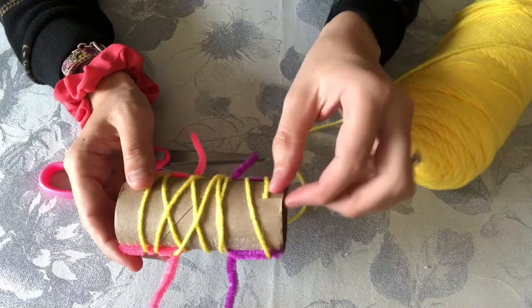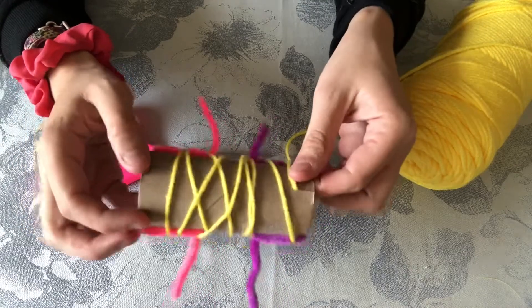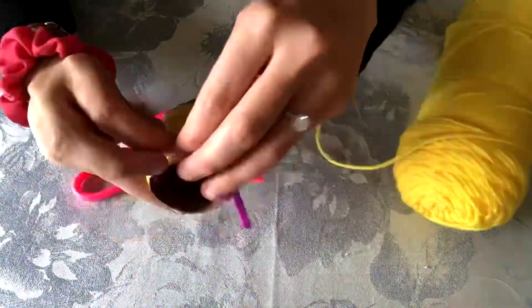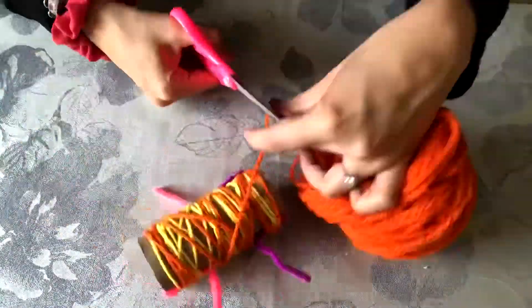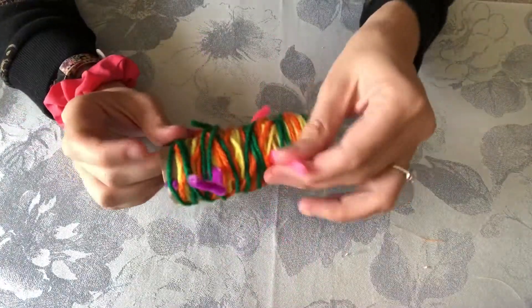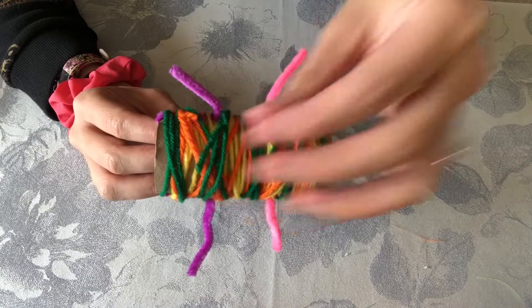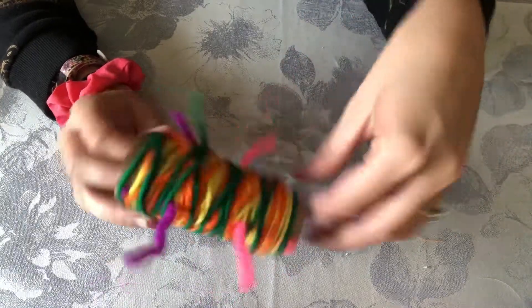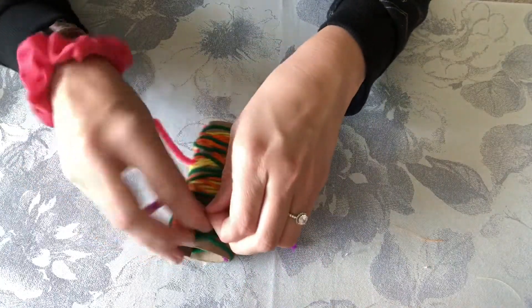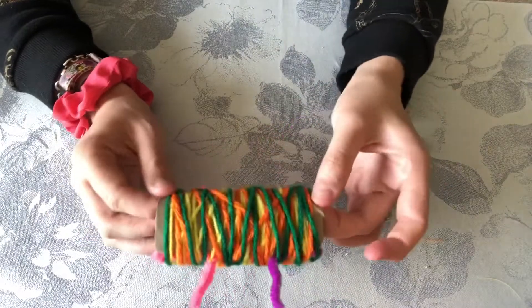Once you've done one color you'll just put the next color through the same slit. You can make a slit on the other end if you want to start wrapping from the other end, and just continue wrapping until you have as much wrapped as you like. I have my bug all wrapped up — you can adjust the legs however you like. To secure the ends of your yarn when you're done, you can either wrap it back so it goes into the slit, or tuck it under some of the layers of yarn. It should be pretty secure between the slit and the tucking.